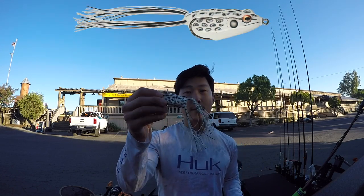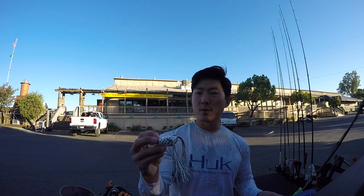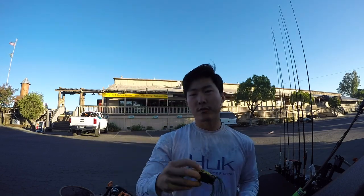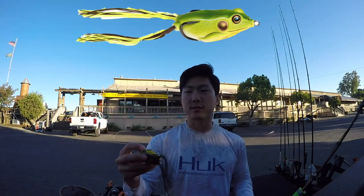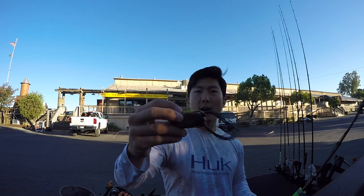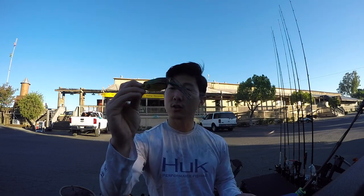First one you probably recognize is a Booyah Pad Crasher — this is a half ounce. This is kind of my finesse frog, so when we see some open water, some sparse vegetation with some pretty big pockets, we'll probably throw this guy. Frog number two is our mat frog. This is a Live Target frog — I really like this color, just real natural. It's the big frog that displaces a lot of water and displaces a lot of mats, so when we find those thick mats, that's my go-to frog.